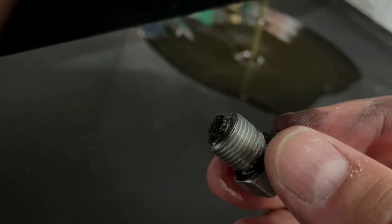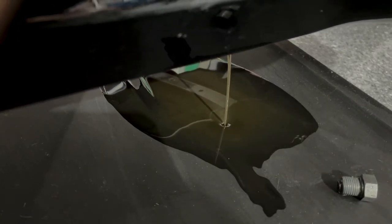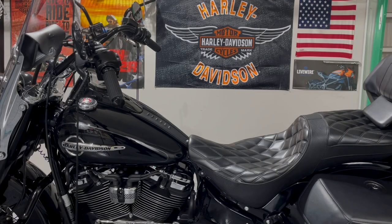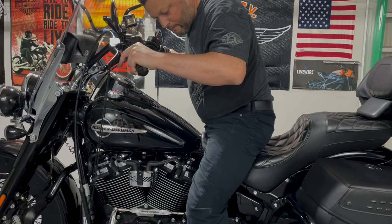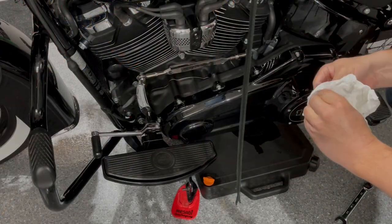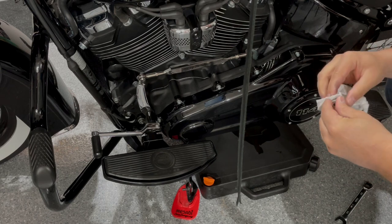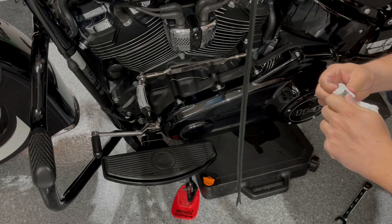This one looks normal — I consider this amount of filings to be normal. We are still draining a little bit. It's helpful to put the bike in the upright position to make sure everything drains really nicely. I'll sit on the bike and move it around a little bit to help everything drain. Next, I'm going to clean the plug to make sure there are no filings on it when I put it back on. It's a good idea to inspect the thread as well — sometimes I use a wire brush to clean it.